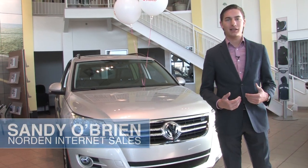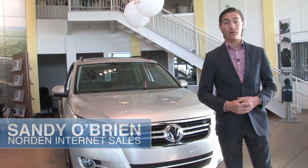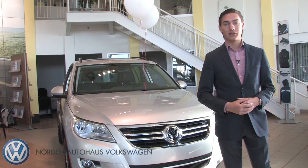Hey there, welcome to Nord Auto House. My name is Sandy and I'm going to be showing you how to hook up your iPod to our premium 8 sound system. Come with me.